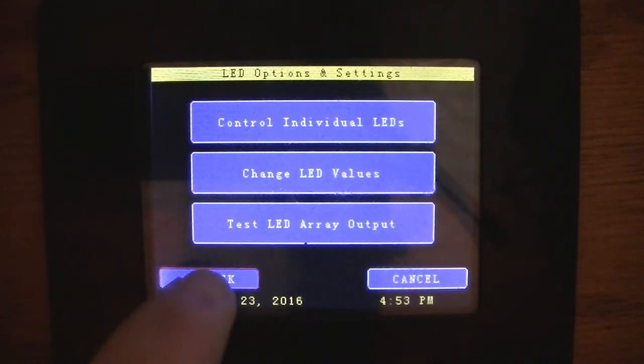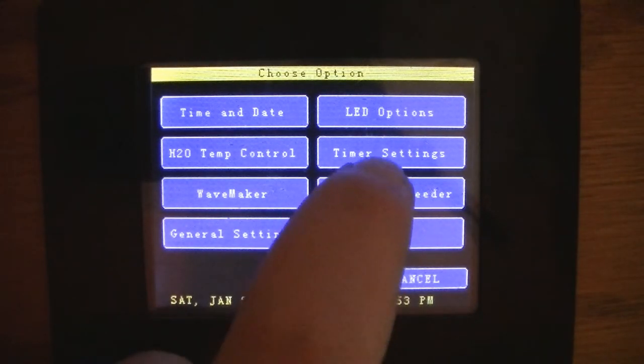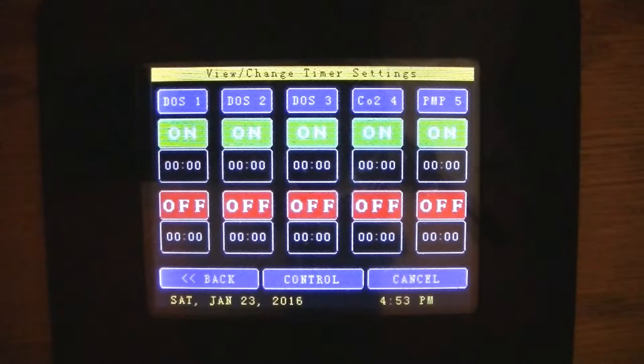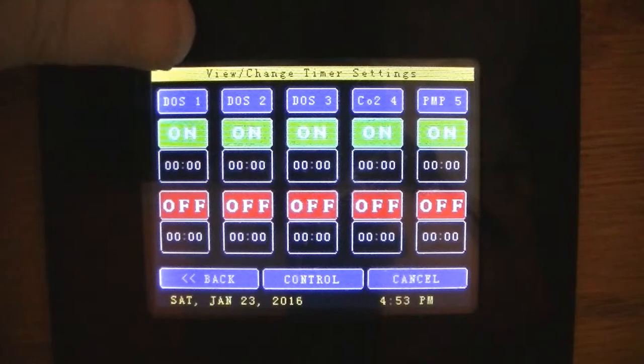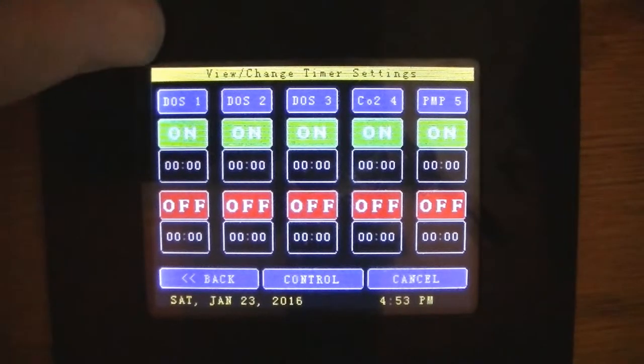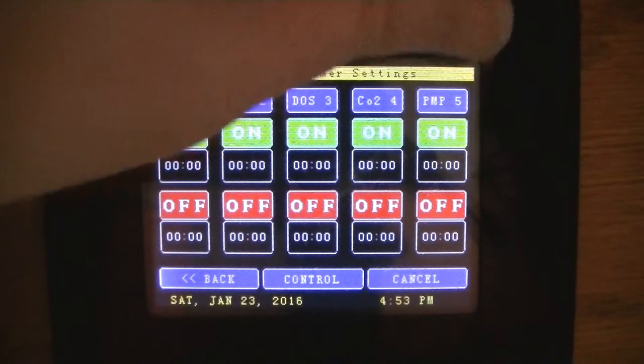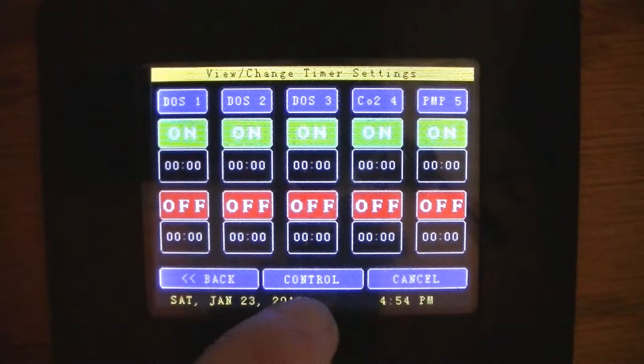The thing I was really happy about was getting this right here. Jamie had just called these 'RLY1' and 'RLY2.' I went in and changed them to 'Dose 1,' 'Dose 2,' 'Dose 3,' 'CO2,' and 'Pump,' so that'll be for those functions.